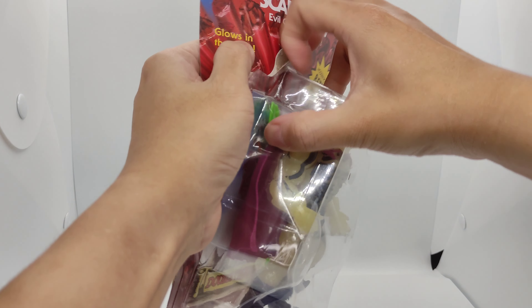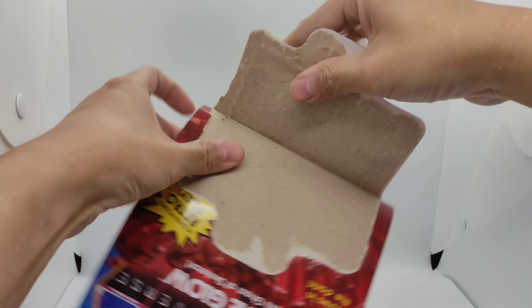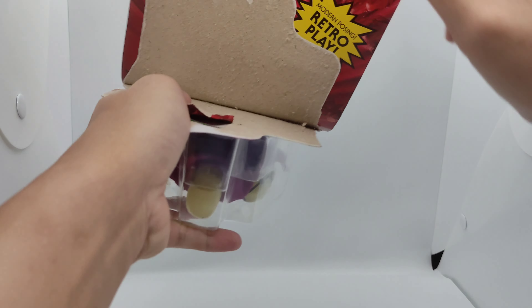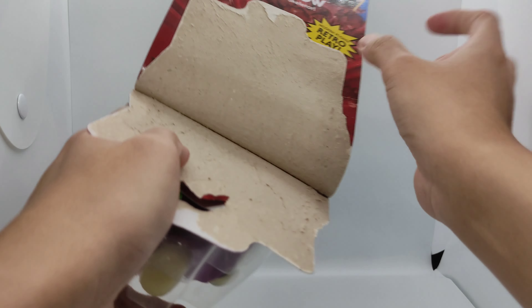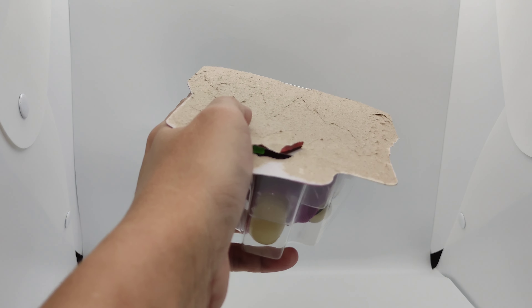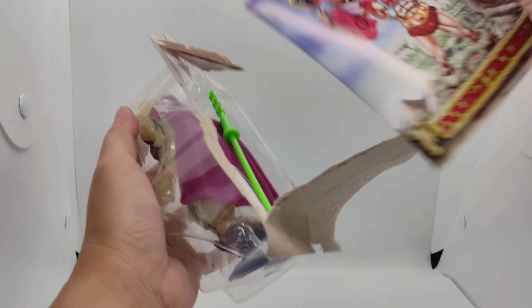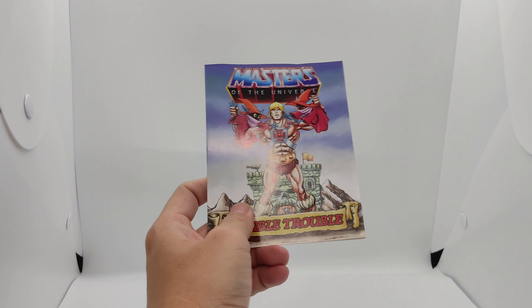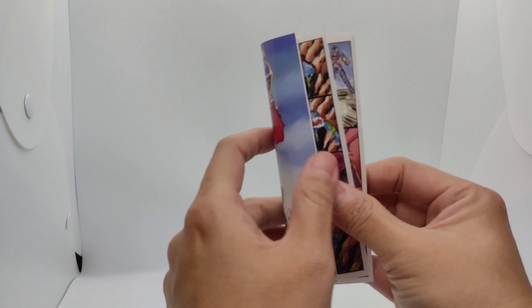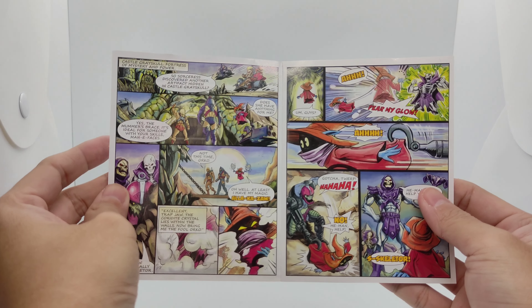Let's crack him open — this is also an unboxing. He is a very hard figure to find. Inside is the comic, which is the same as the other releases as well.